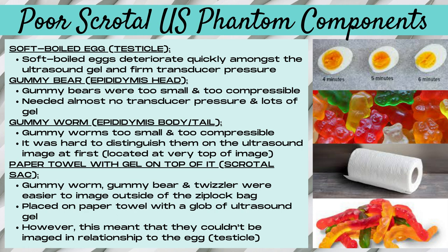The gummy worms were located at the very top of the image but took a lot of trial and error to determine that. We also tried using just a paper towel with gel on top for the scrotal sac instead of a Ziploc bag. This worked better when imaging the gummy bears, gummy worms, and the Twizzler laid flat with gel on top, and it was easier to image them than within the Ziploc bag. However, it meant they couldn't be imaged in relationship to the egg or testicle, which is what you want for comparison purposes.